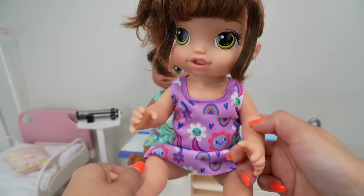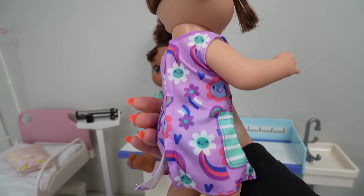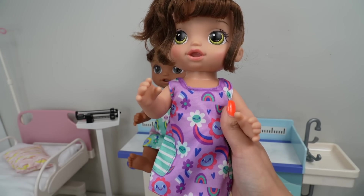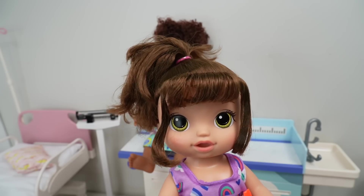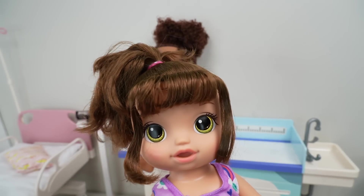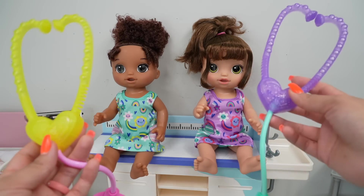This dolly has a purple dress, and they both have built-in underwear. Her dress also has little flowers and little rainbows. This doll here has bangs and two little pieces of hair at the front, which I really like. She has hazel eyes. They both have the same accessories, just in different colors.